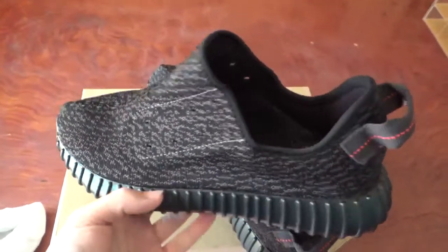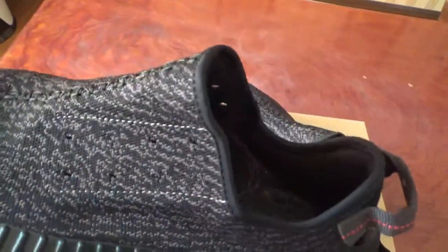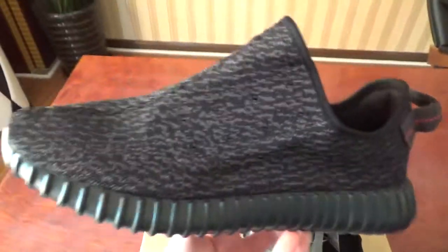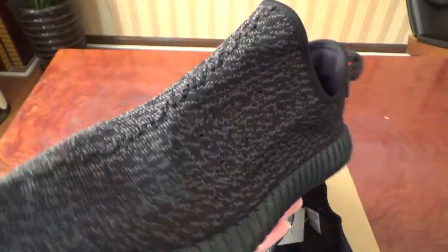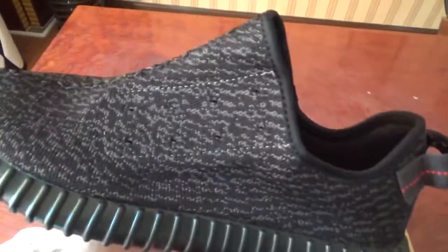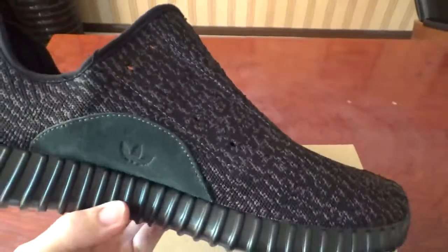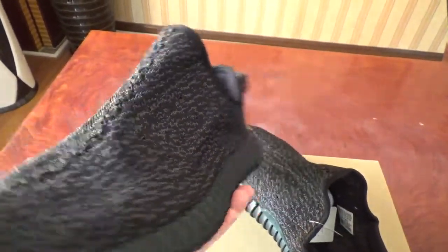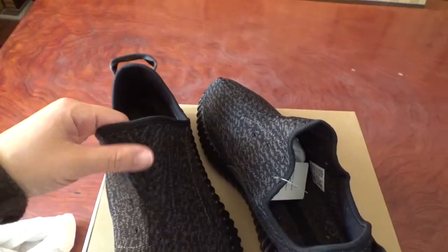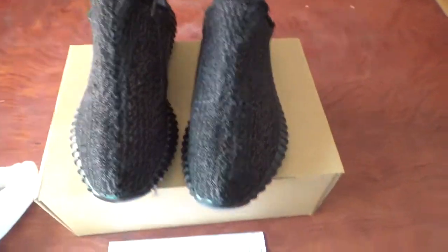This is the shoe I want to show you today. Now it's almost the same as the retail pair, and the materials we use are the original materials. So if you want the shoes the same as the retail pair, you can contact me. You can get the best shoes with the best price on the market. We will do our best to make the shoes in the best condition — we always supply the best shoes with the best price. If you have any suggestions, you can let me know. We will do our best to satisfy you. Thank you for watching, see you next time.